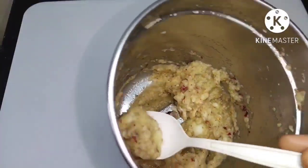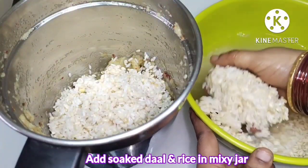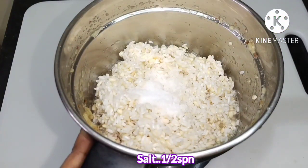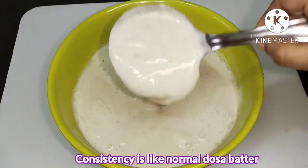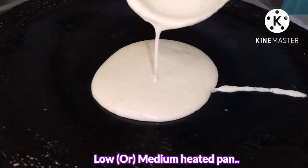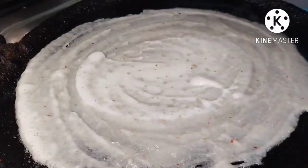Then we will mix it in 4 minutes for the oil. Then we will mix the salt to the fish. You can do a fine paste, transfer the water, put the water in the pan.